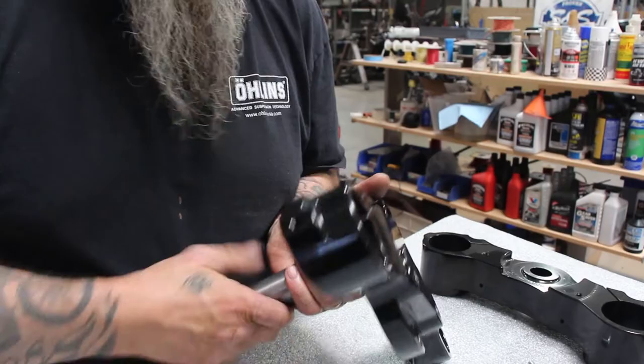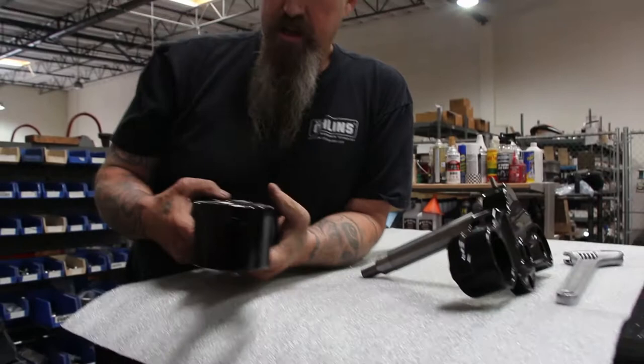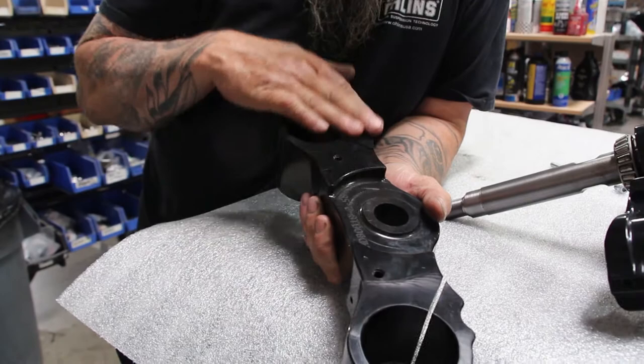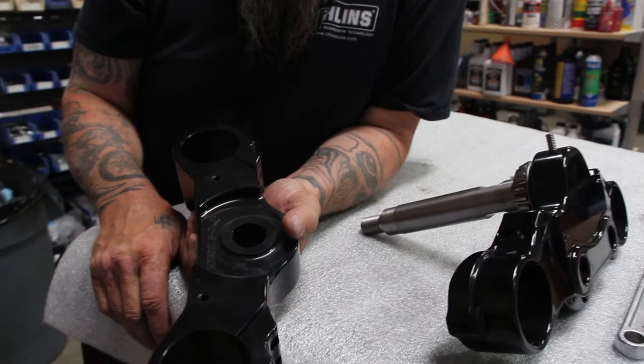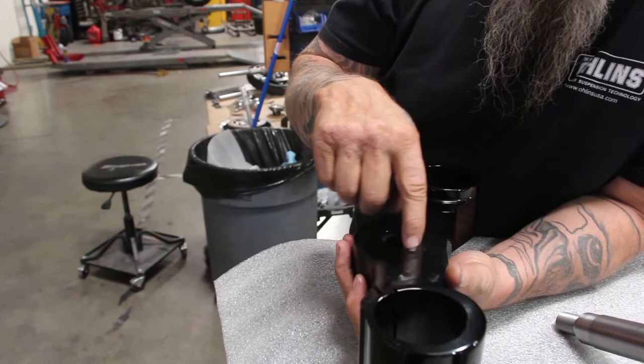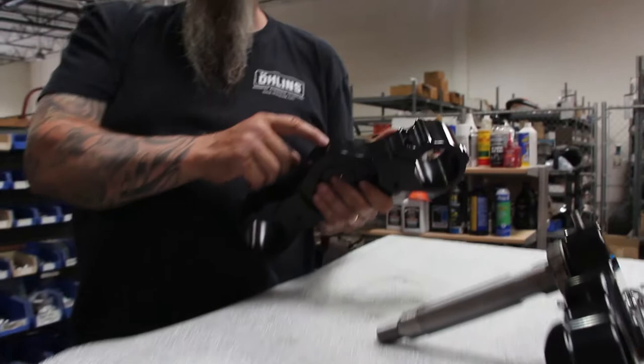Moving on to the bottom triple tree. For early model Touring models, we have these holes tapped and drilled on both sides — these would actually be the fork stop. There would be a spacer as well as an Allen bolt that screws right in here, and you would want to red Loctite those in. On the side, holes here are for your side covers and plastic covers. Here are your pinch bolts, this is where your adjusting nut goes in, and also your set screw on the back here. Once you've adjusted the swing on the front end, then you would set this set screw.